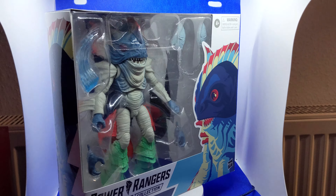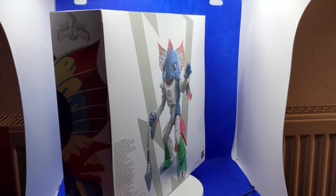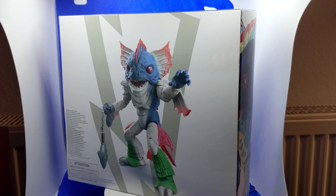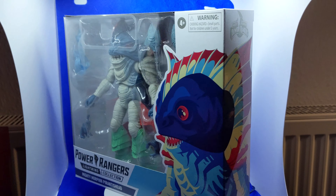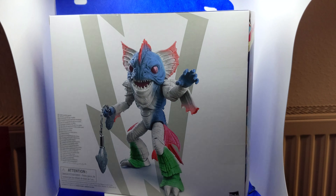Alright, ranger fans, here we are — Piranha's Head in its box, looking great. Another awesome Monster of the Week to add to the collection. Now this Monster of the Week is from Power Rangers Season 2, Mighty Morphin. Of course, he was in four different episodes — episodes one, two, and three, as well as episode 38 of that season.